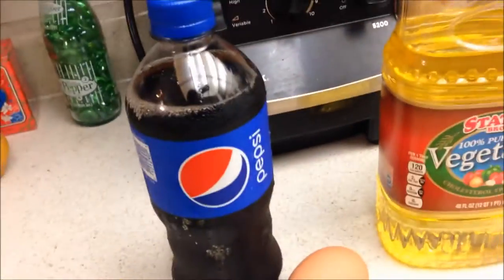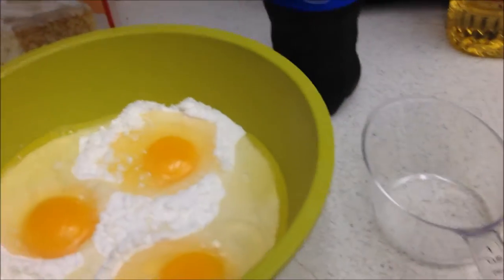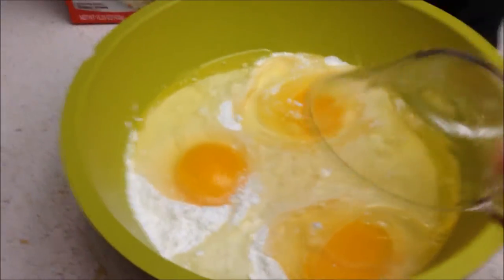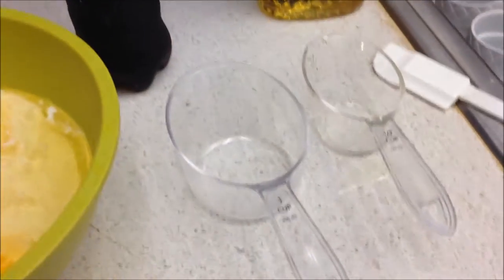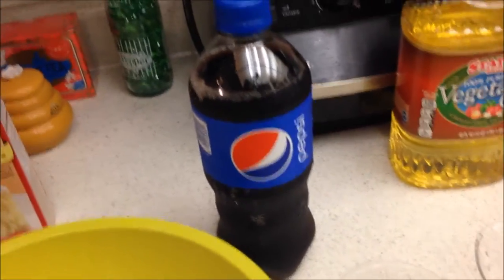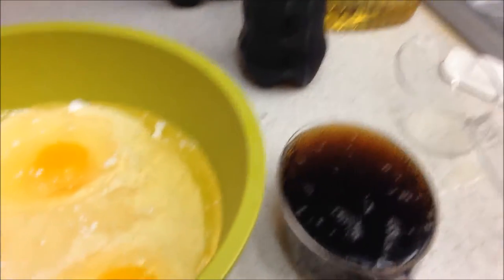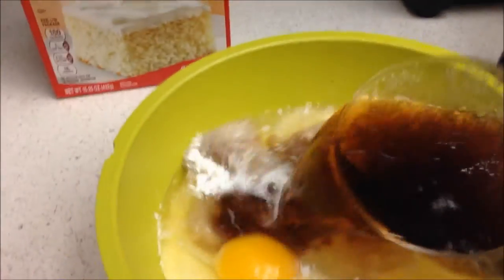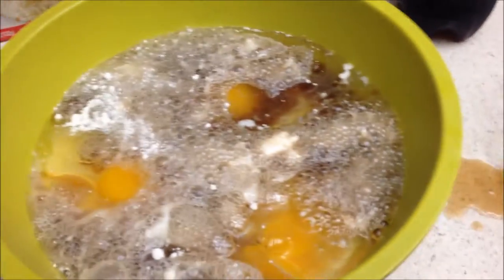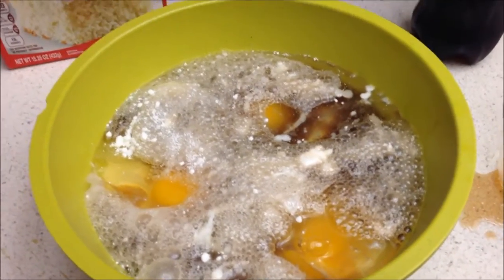I'm starting with a golden vanilla super moist Betty Crocker cake mix and I'm going to mix it all together with the Pepsi. The recipe calls for some vegetable oil, so I'm putting a half cup of vegetable oil in with three eggs. Then instead of a cup of water like the directions say, I'll use a cup of Pepsi Perfect — well, it's just Pepsi anyway. I made a mess, but I'm going to mix this up now and get it ready for the pan.